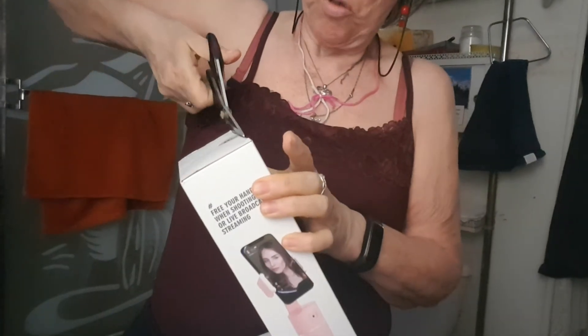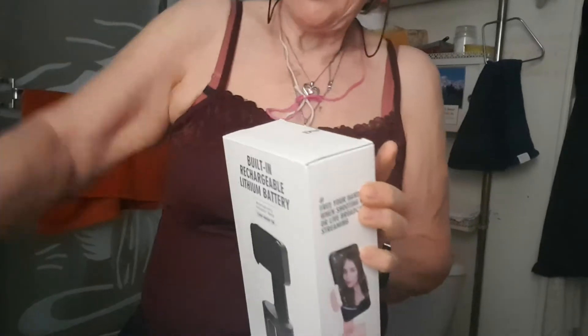I got the soup on finally. Let's take it out of this box here.